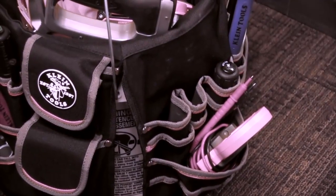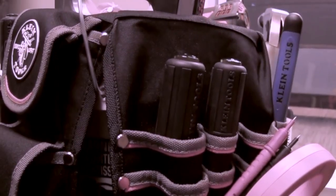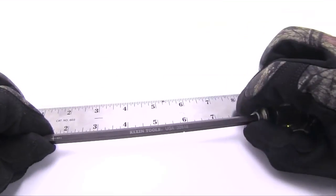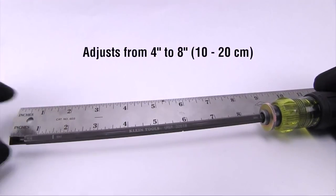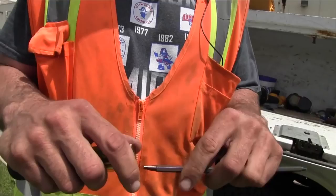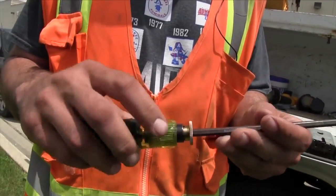Are you tired of carrying a bunch of screwdrivers of various lengths and types to make sure you have what you need to get the job done? Klein's adjustable length screwdriver features shafts that adjust anywhere from 4 to 8 inches for numerous length choices. These shafts are removable and reversible with different tips on each end.